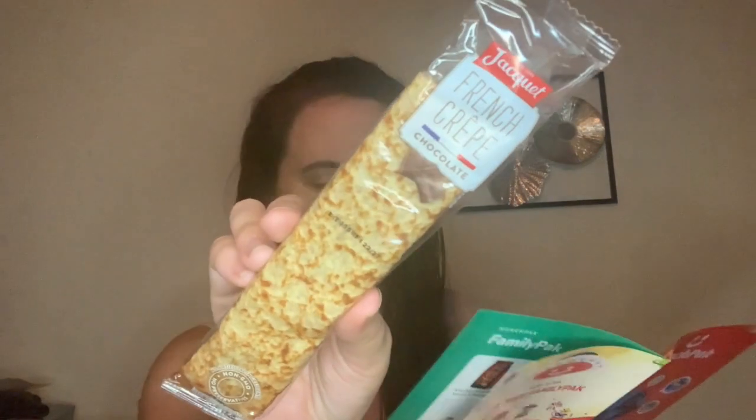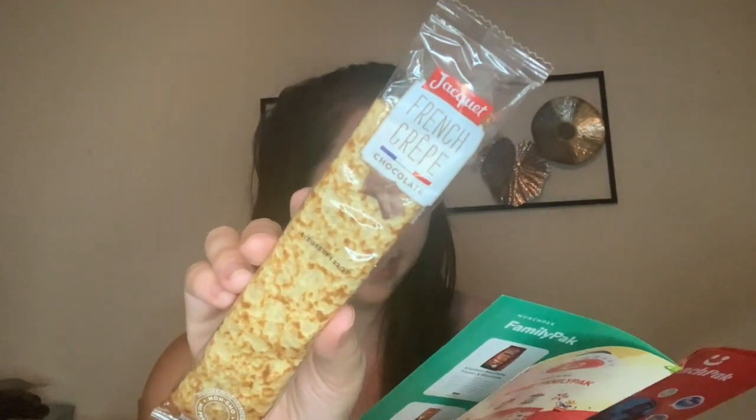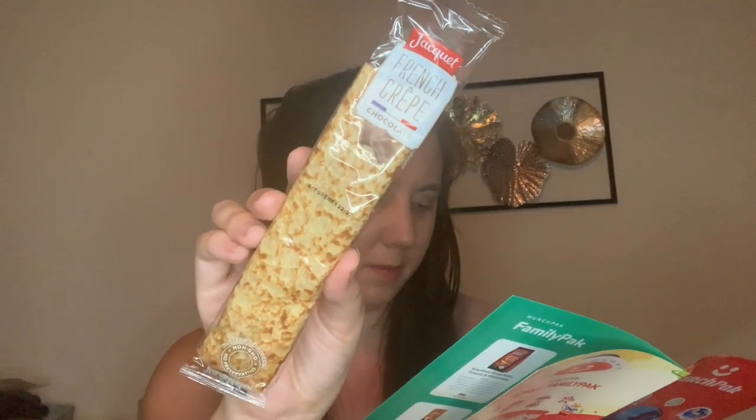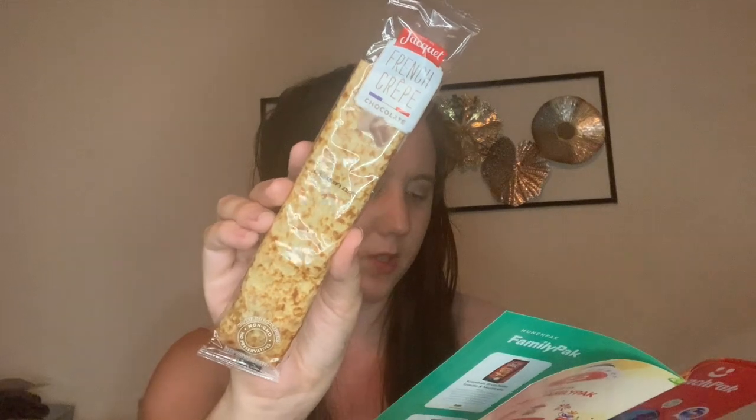And then the last item is a chocolate crepe — can we talk about delicious here? From France. This snack is the ultimate in crepe portability and is just as tasty right out of the wrapper as it is heated in the microwave. Top it with whipped cream for added sweetness. This is going to be good. I love crepes — they're so good. I can't even tell you the last time I had a crepe, but I'm so excited for this.